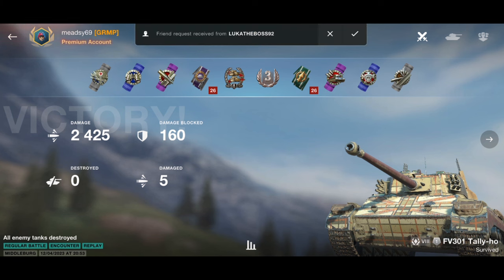It's always been a good tank and thank you Wargaming for bringing the Vinnie Jones camouflage — it does look amazing. Hope you enjoyed today's video, I'm Medz69, I'll catch you all soon, bye bye.